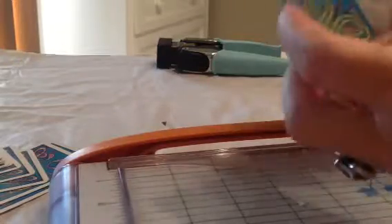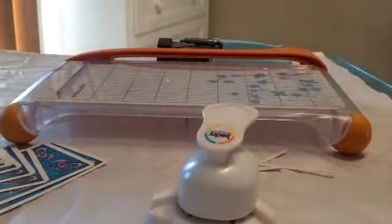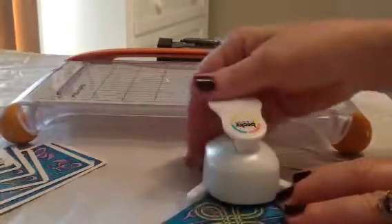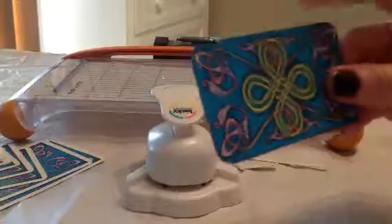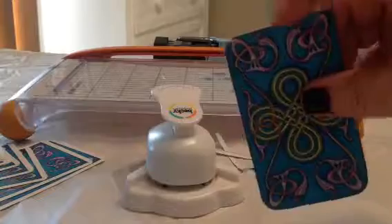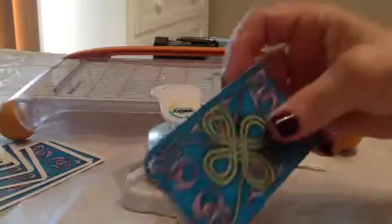The other thing is, if you get tired after seven or eight cards, you can put it on the ground or on a surface because it's got little rubber feet. Just slide the card in like so. There's another side — this one I didn't get exactly right, I need to remove some of that white, but it was the first one.